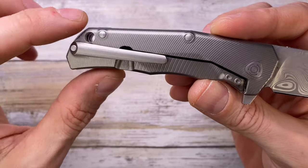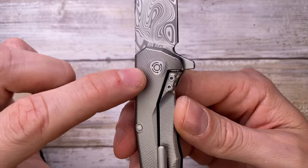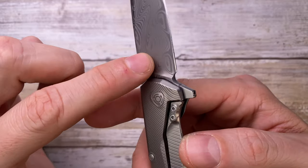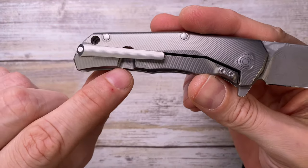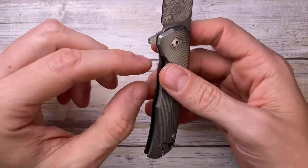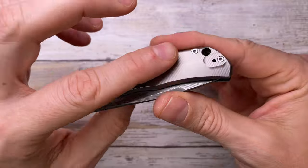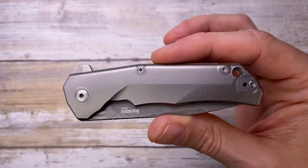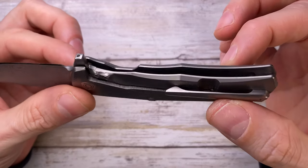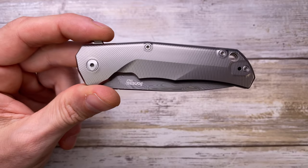The screws are only on one side; the other side has closed bolts keeping the area clean. There's a stainless steel lock face insert with two screws to prevent lock stick from titanium-to-steel contact. There's an external cutout for accessing the lock bar. The pivot uses a T8 screw and T6 for the three handle screws, which are absolutely flush — really cool design and super easy disassembly.